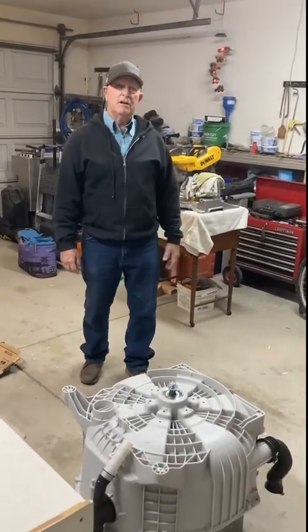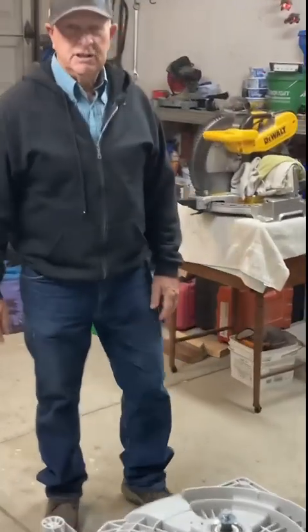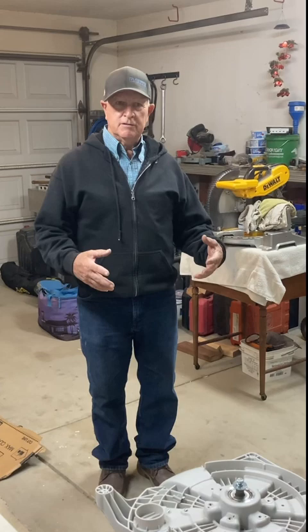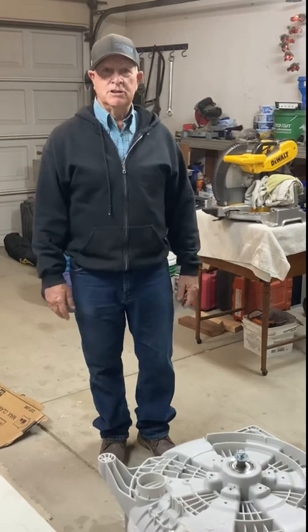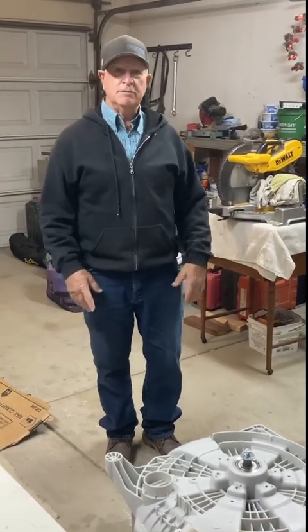Hi, my name is Rich and today we're going to talk about the LG front load washing machines. This is the bearing replacement for the tub bearings. There are lots of videos that tell you how to disassemble and remove this tub from the washing machine, so I'm not going to go into that — I'm just going to go into the tub removal.